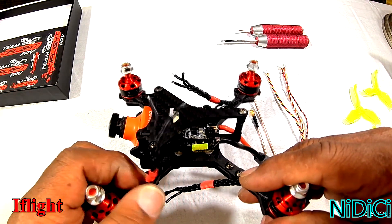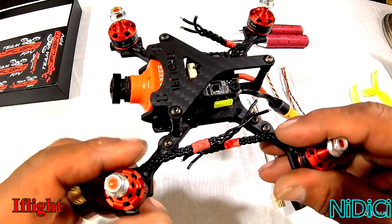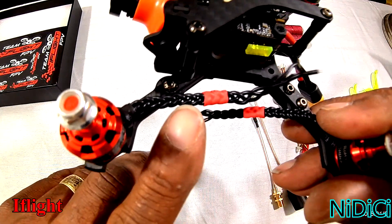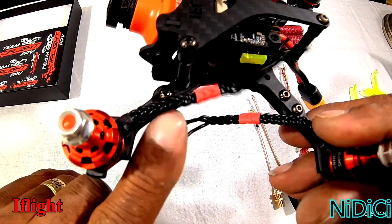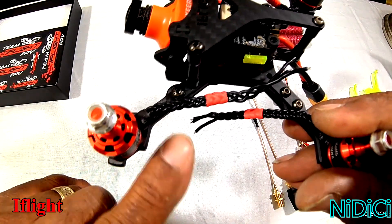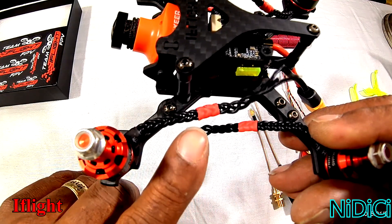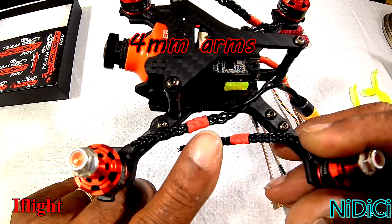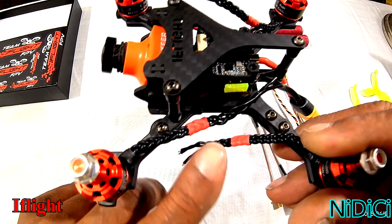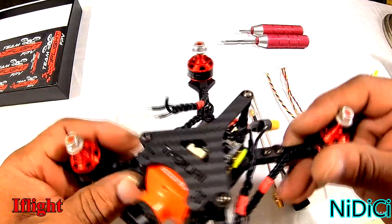Moving on to the motors — these are the iFlight Force 1606 motors that were sent with this frame. What I did was braid the wires. I'm a fan of braided wires because when braided together they're stronger in tensile strength, and I've also noticed fewer issues with back-fed noise into the ESCs and into my video feed.